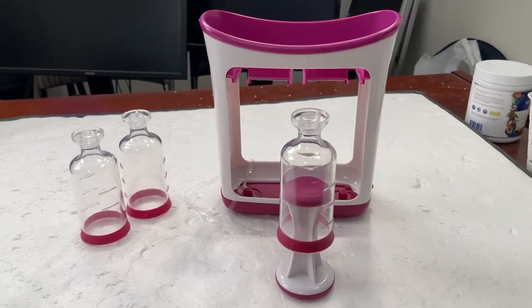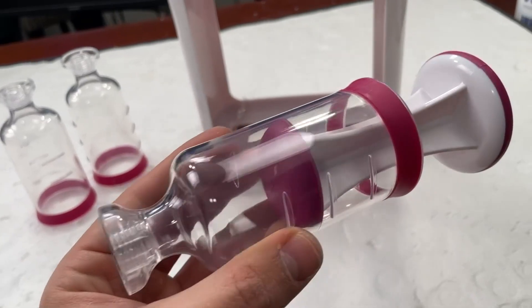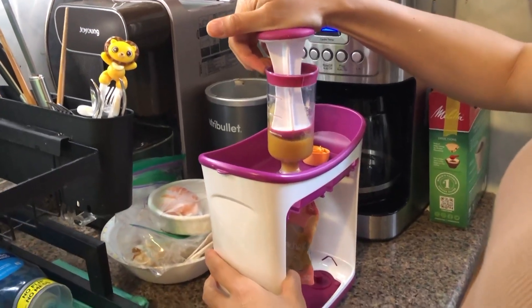This right here is an awesome squeezing station from Amazon and this thing is just phenomenal. The way it works is real simple. Basically, after you make a smoothie or a puree or a soup, you can put it through the squeeze station and then pump it through into one of the baby pouches.